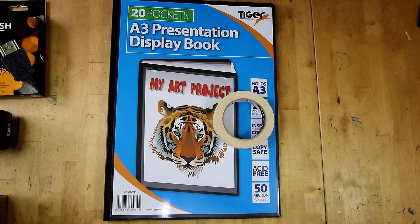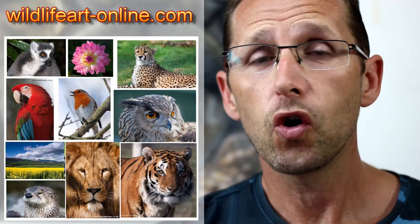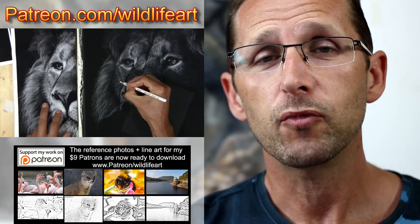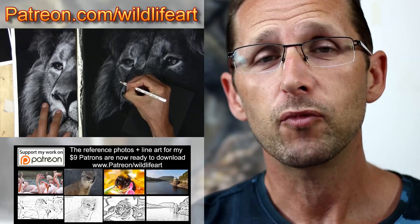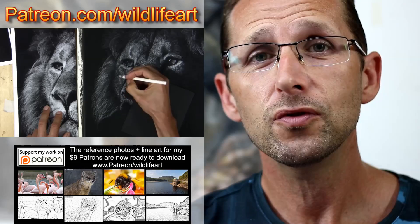I hope you've enjoyed it — it works at larger sizes too. It's really simple and economical, and I hope that's sorted out your problems with storing pastel drawings. On my tutorial website jasonmorgan.co.uk I have lots of full-length videos, some up to eight or nine hours long, and ebooks. For copyright-free reference photos, visit wildlifeart-online.com with about 900 photographs. Or join my art community at patreon.com/wildlifeart for new videos, reference photos, and wildlife line art every month.